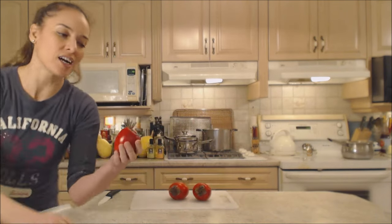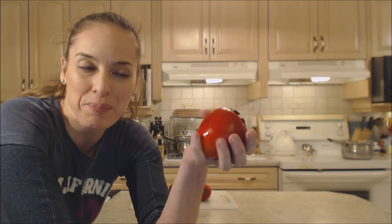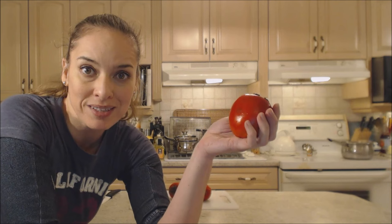Now this is a persimmon. If you've never seen these guys before, you can probably find them at your grocer these days. You want to make sure you wash them before you try and prepare them and eat them. The outside can be eaten just like the skin of an apple, but it's a little bit tough, so most people like to peel it or remove the persimmon flesh from inside.